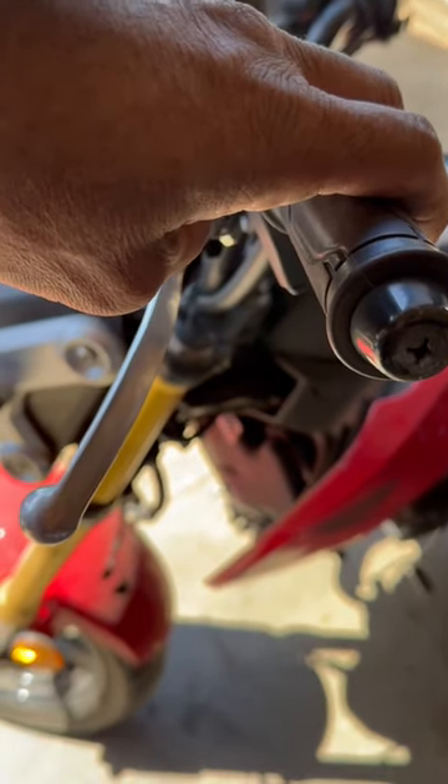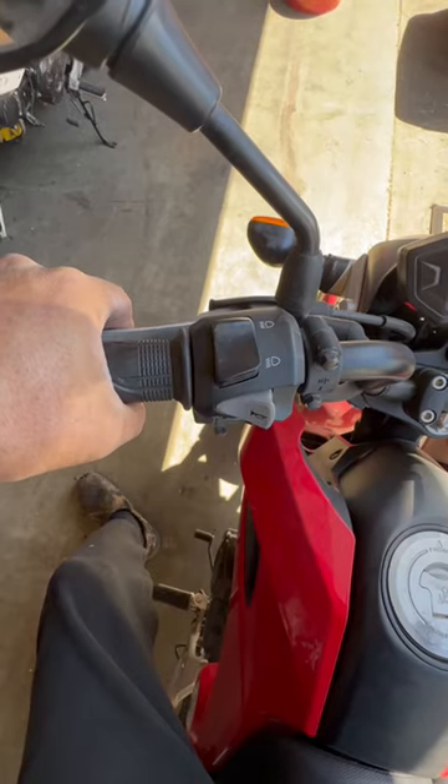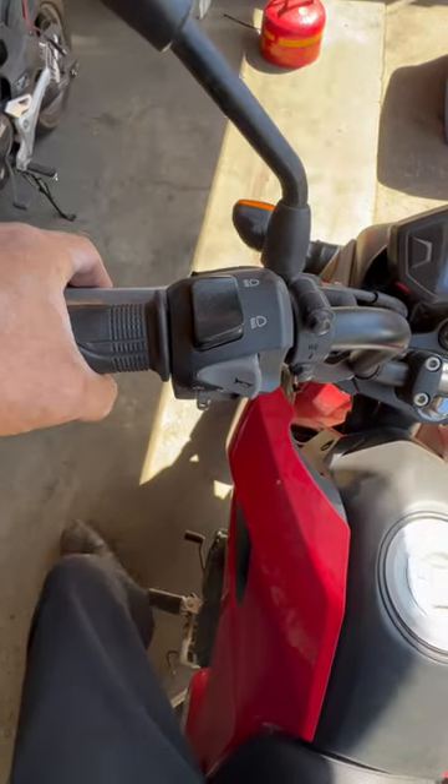If you let it out all at once, it just grabs when it's in gear and it might kill the engine. Eventually, if you let the clutch out all the way smoothly, the whole thing will just go without even adding any gas.